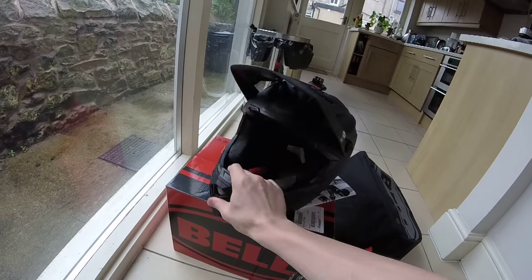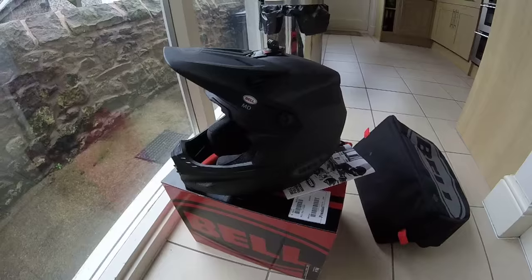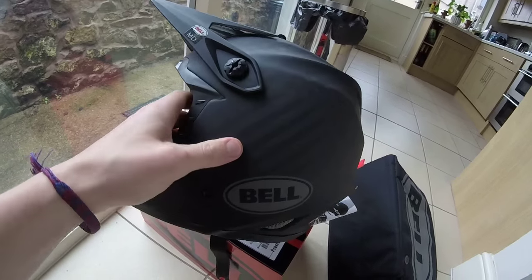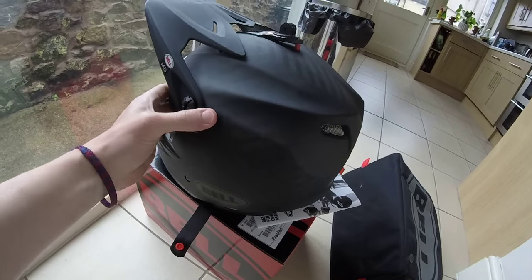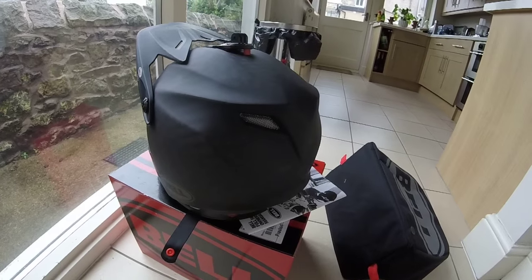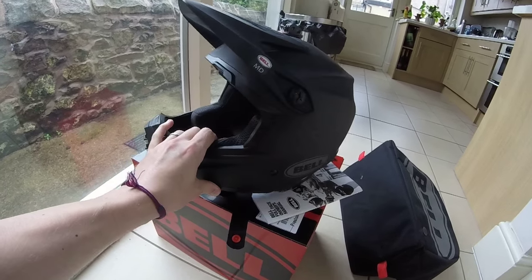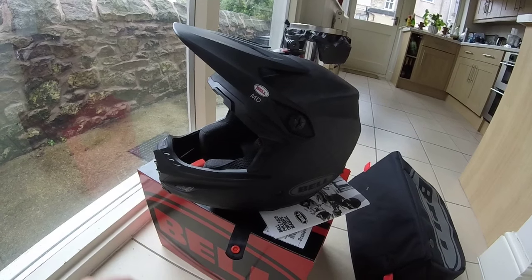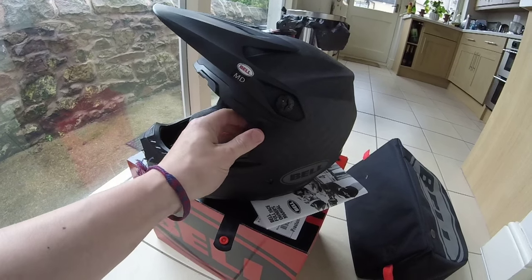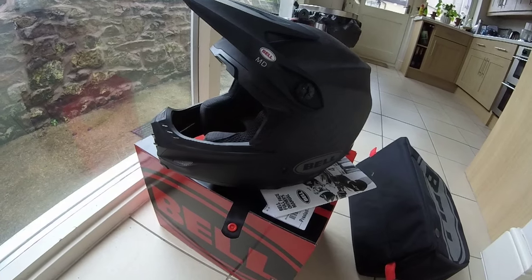A couple of quick facts — a lot of this information is of course online. But I didn't find too many videos that gave reasonably good close-up views of the helmet from a rider's perspective, so I hope this helps some of you in your buying decision. First impressions are excellent. The helmet is nice and light out of the box, but really, really solid. All the finishing, all the areas around the brow and the eye port are absolutely solid — there is nothing wiggling or moving around there.